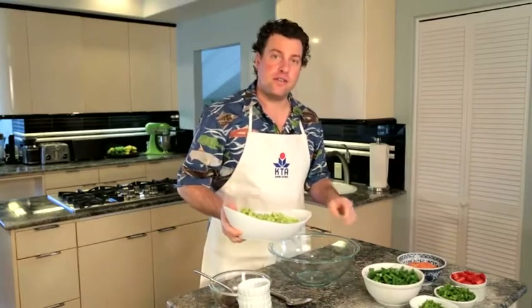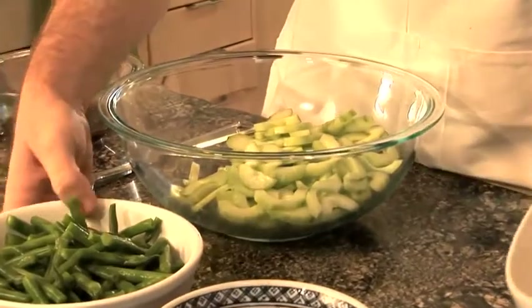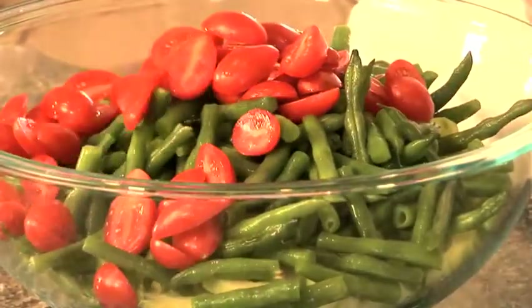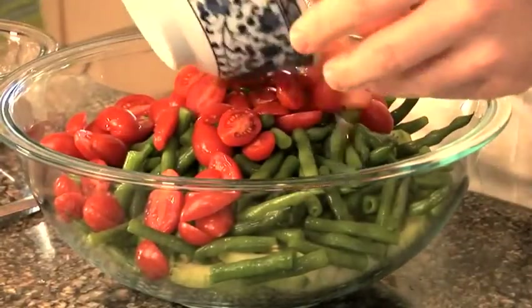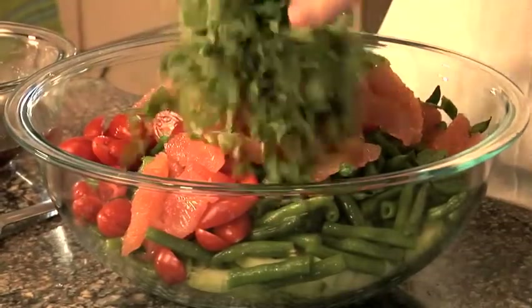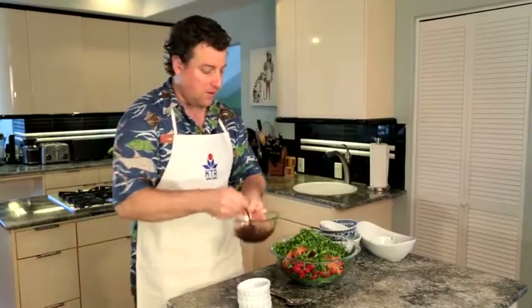Now we're going to assemble the salad. What I like about this salad is it has a lot of colors and textures. We add the cucumbers, beans, cherry tomatoes, grapefruit, mint, and cilantro. This has a little Thai-inspired flair to it — it's really refreshing.